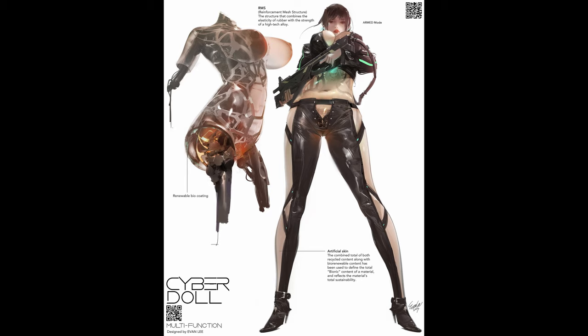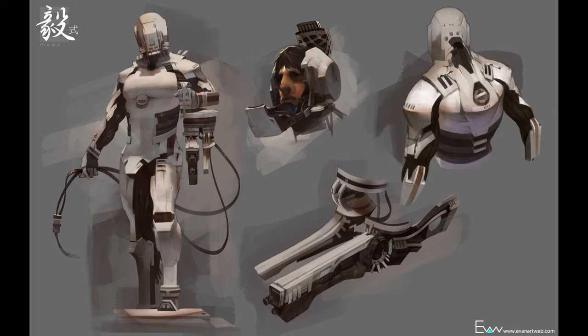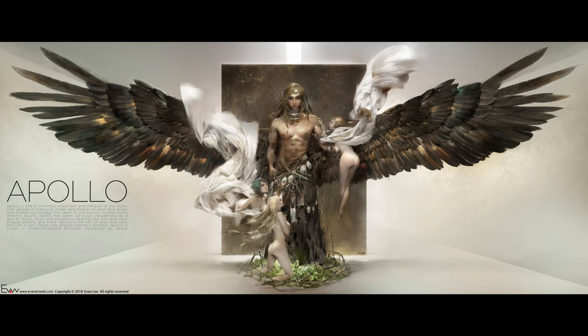Hey guys, introducing Evan Lee. I found this guy over on Art Station once again and I was pleasantly surprised with the quality and the range of work. Some of the subject matter is a bit explicit but it's pretty cool nevertheless, it's really cool.